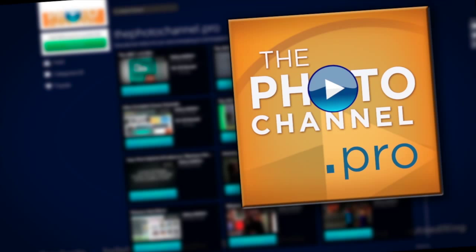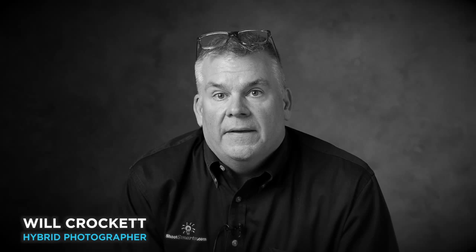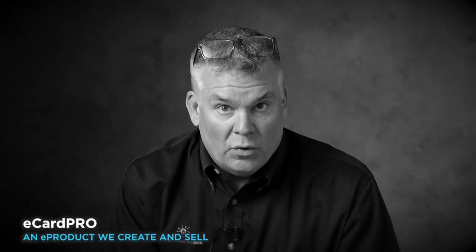Hey, it's Crockett. Welcome to Crockettville. This is the result of what I've been working on the last six weeks. We have developed a hybrid studio. I'm sharing studio space with my good friend Mr. Mark Hauser, who does a lot of black and white work. We're focusing on how we're going to create our e-card pro e-products — the replacement to the business card — and how we're going to do that efficiently. Our goal is to run 2,000 e-card pro jobs through the studio on the west side of Chicago in the year 2014.